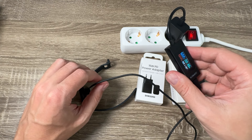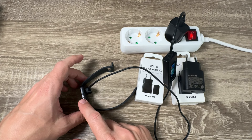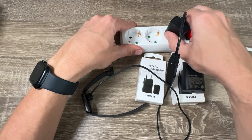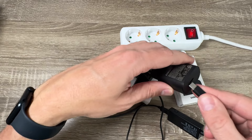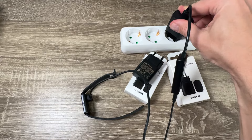It's also good to know that the battery for this band lasts up to 13 days on a single charge. Now I will disconnect this power adapter and try the second one, but I expect the result will be the same.